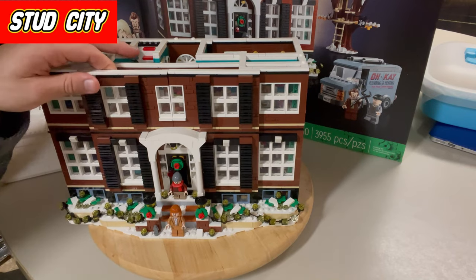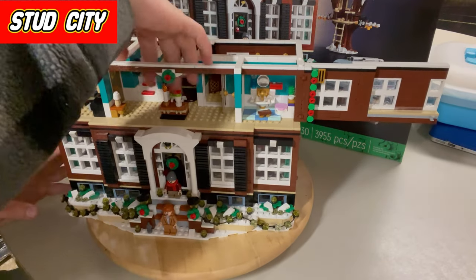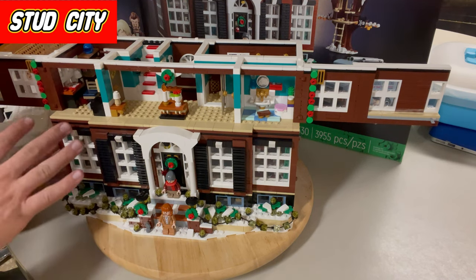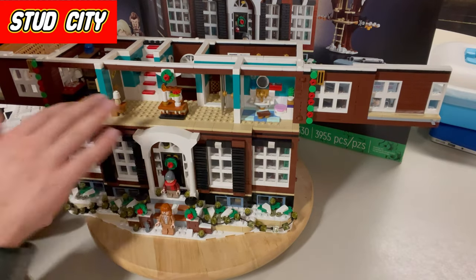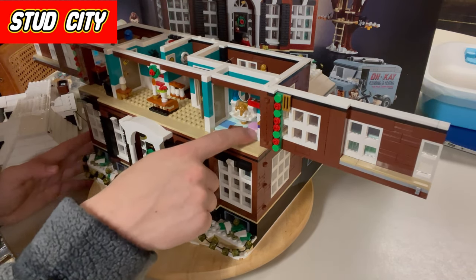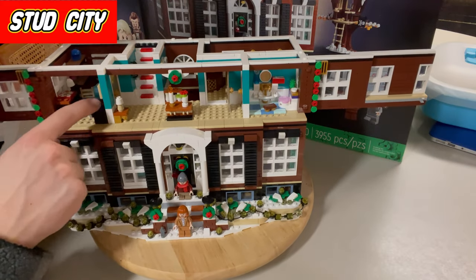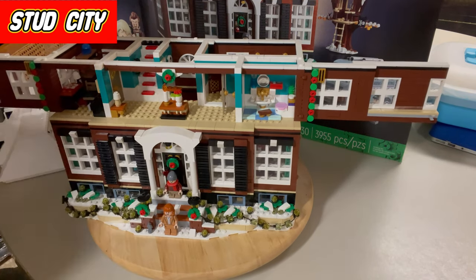On to floor number two — they have these snap-in folding doors for the facade, which is pretty cool. This floor has the scene from the movie where Kevin throws the paint can down the stairs and it swings into the first floor. It's kind of hard to take apart the first and second floor because of the moving parts. There's tiling in the lavender room with some cool displays and paintings on the wall, the staircase with red printed carpet, and then Buzz's room on this side with his love letters sealed in a compartment.